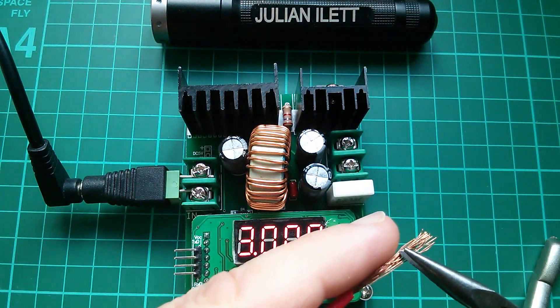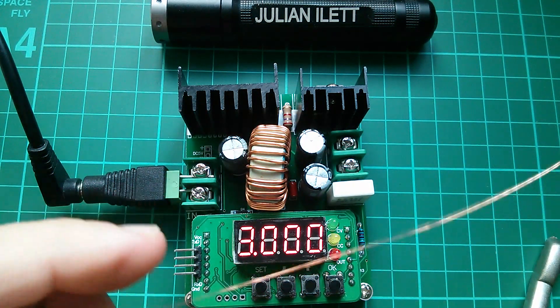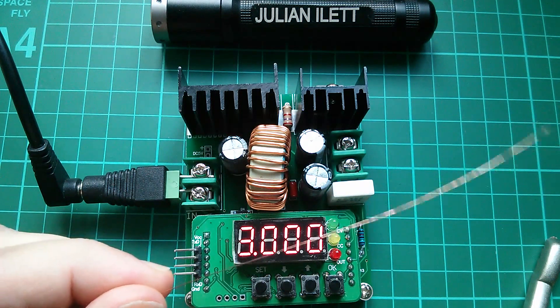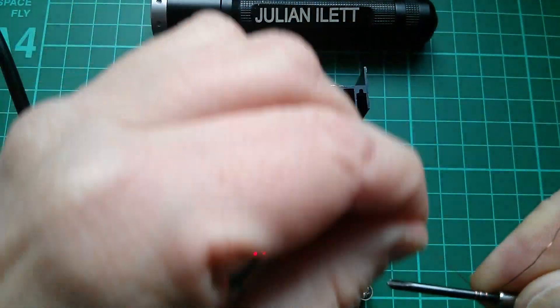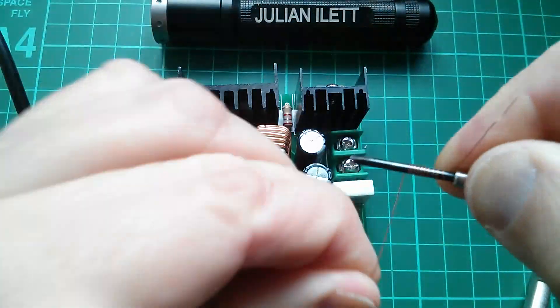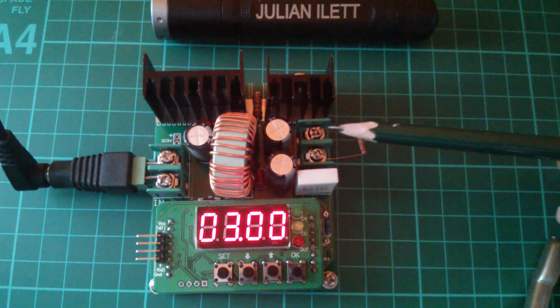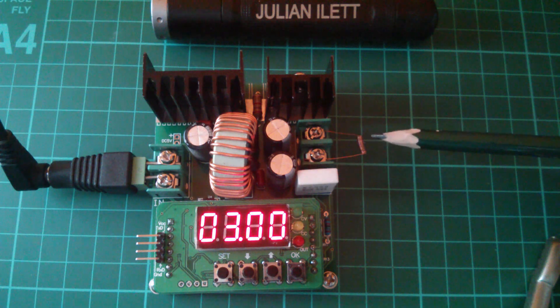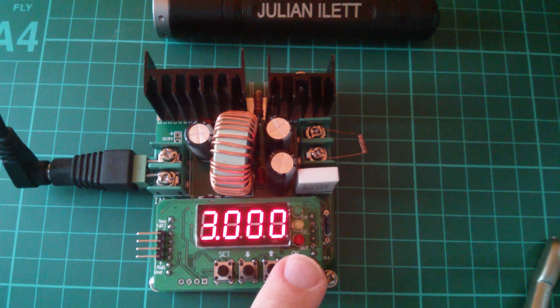I'm going to take a single strand of wire out of this bit of red connection wire — it's quite thin — and I'm also going to coil it around this screwdriver. So here's the little coil of wire. I've attached it across the output terminals of the DC to DC converter. Now this is just a piece of copper wire; it's going to have a very low resistance, a fraction of an ohm. So let's switch on the output: 3 volts, 3 amps, and see what happens.